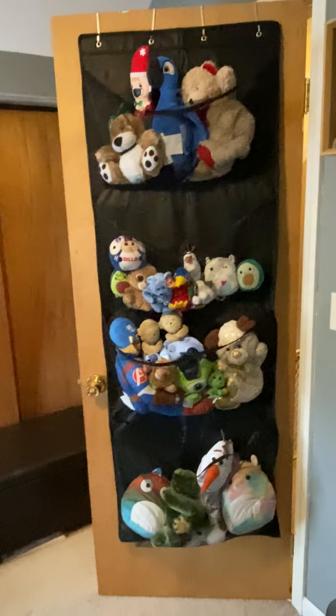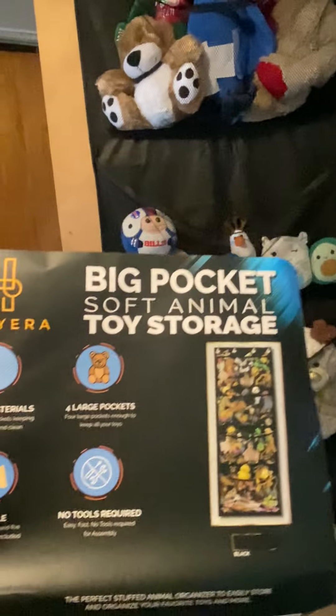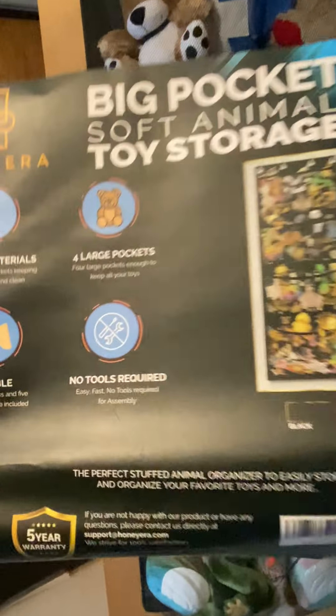Hey y'all, it's Rachel from Frugal Deals Delivered. Wanted to show you this Honeyera Big Pocket Soft Toy Storage. Check it out.